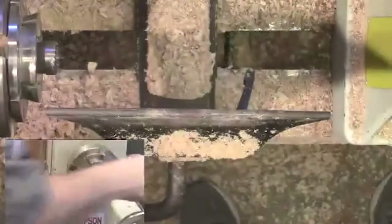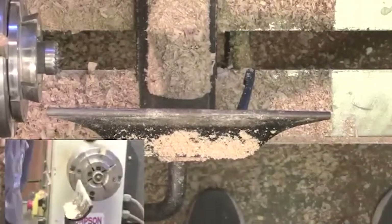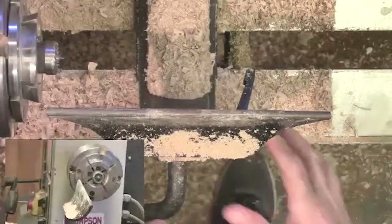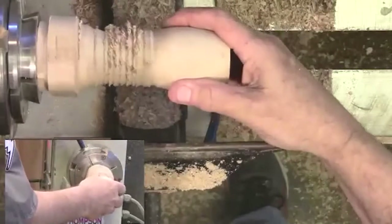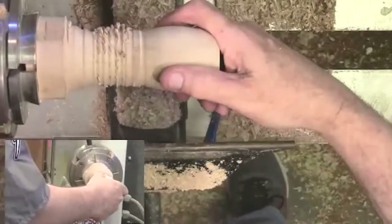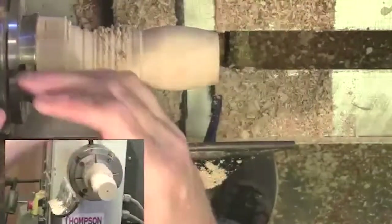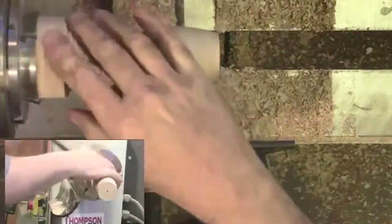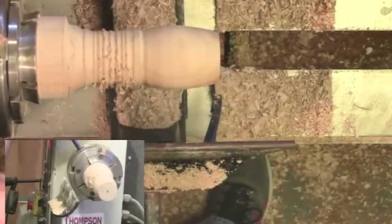I've got the milk paint already mixed over on the side of my workbench. It's good to mix it like an hour or two before you're going to use it — let it ferment in the water, it makes it much better paint and the powder has a chance to dissolve more. But we'll talk about that when we get to that part of the project. Always make sure you don't bottom out your piece — if your tenon is so long that it bottoms out inside the jaws, you're not going to have the support you need and it won't rest on the shoulders.